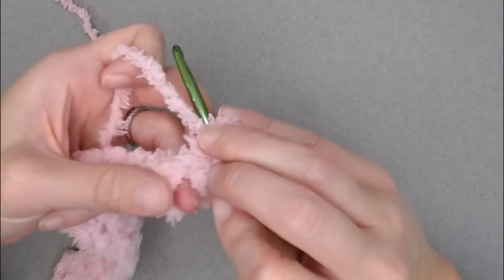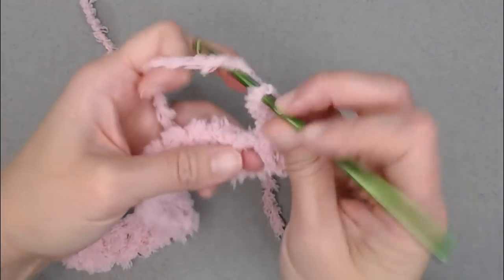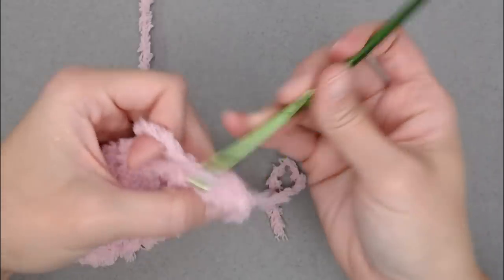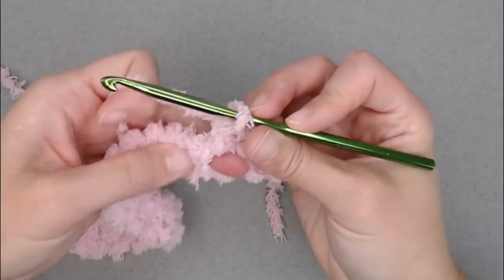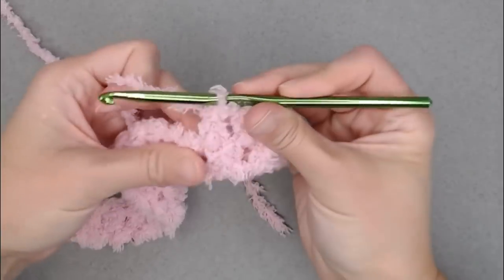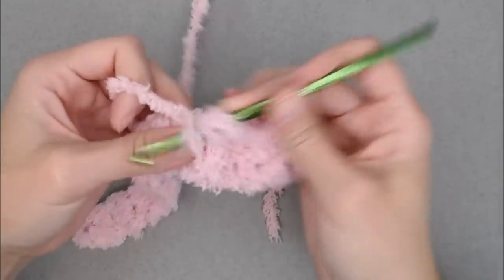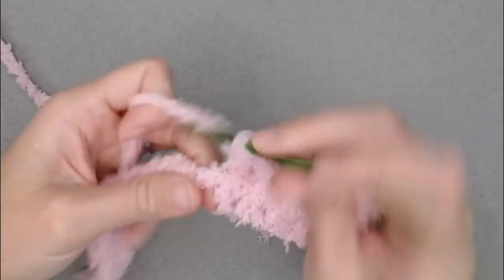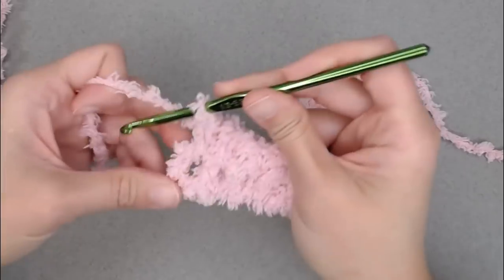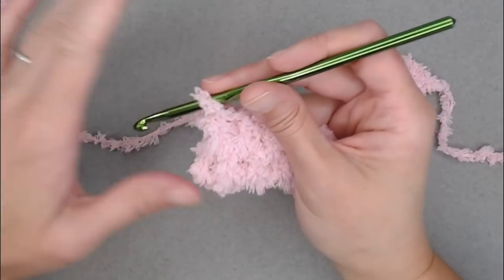Here is how I work my stitches: I don't try to find the loops on top — I just work between stitches. I'll yarn over, insert my hook between those two stitches where I had my finger, yarn over, pull through, yarn over, pull through. Next stitch: yarn over, insert between stitches, yarn over, pull through, yarn over, pull through. This is also a blanket where if you only pick up one loop of the stitch rather than both, it's okay — it's a very forgiving material with this texture.